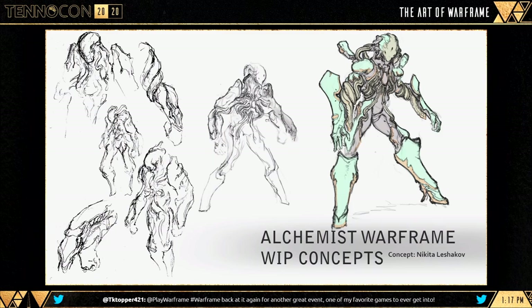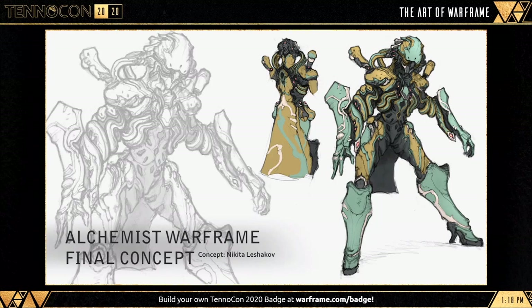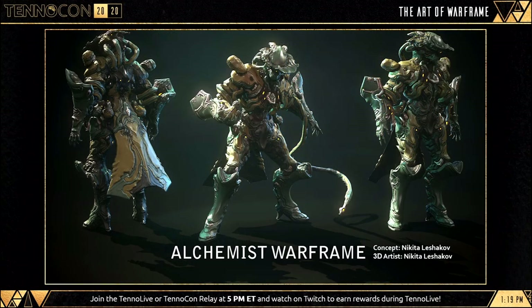An Alchemist Warframe will be following the release of Zaku. He's looking like a mad scientist-related theme. He comes equipped with a snake syringe on his left arm, and we can expect this to be included within an ability of his. I'm excited to see and hear more on this one.